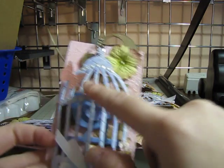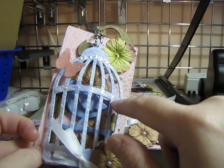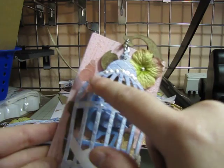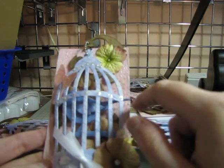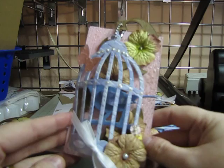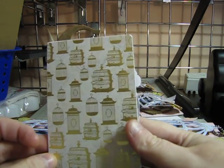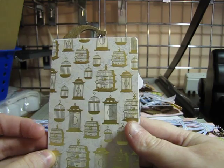I just added some ribbon and flowers with a bling primo pearl in the middle, some liquid pearl, and a Martha Stewart butterfly with some distressed rock candy stickles on it. And that is my birdcage swap card.